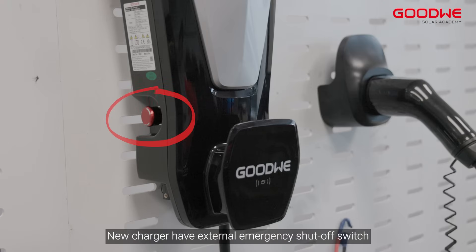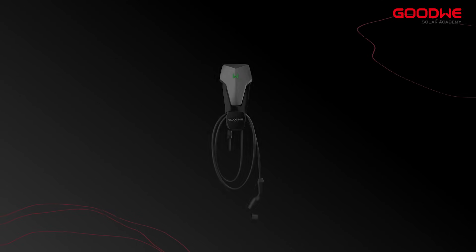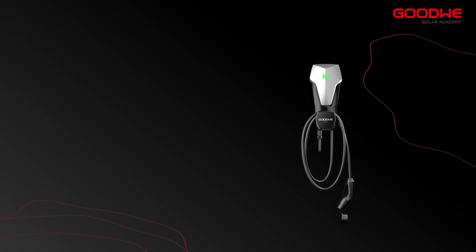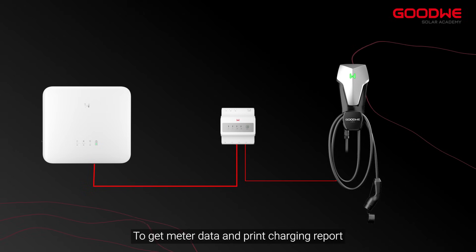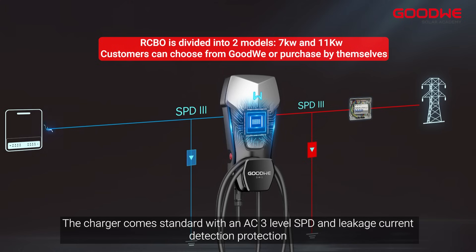The new Charger has an external emergency shut-off switch. The charger supports the connection of MID meters to get meter data and print charging reports. The charger comes standard with an AC-3 level SPD and leakage current detection protection.